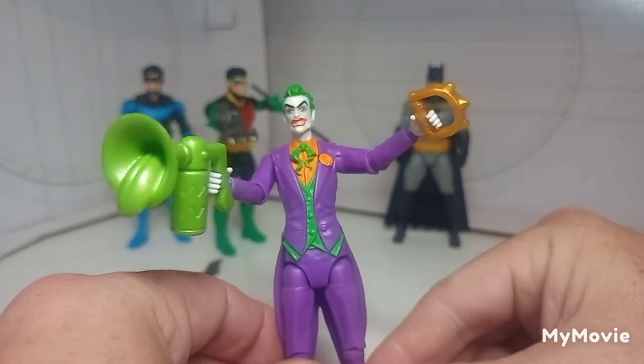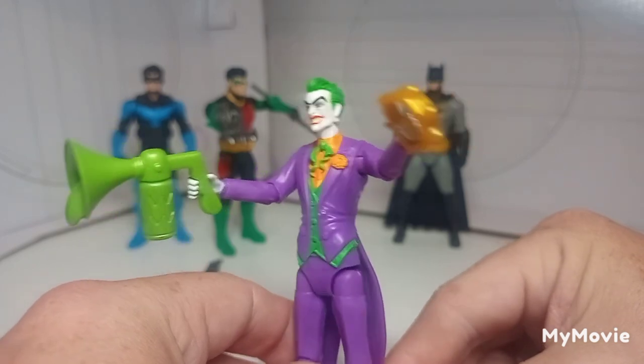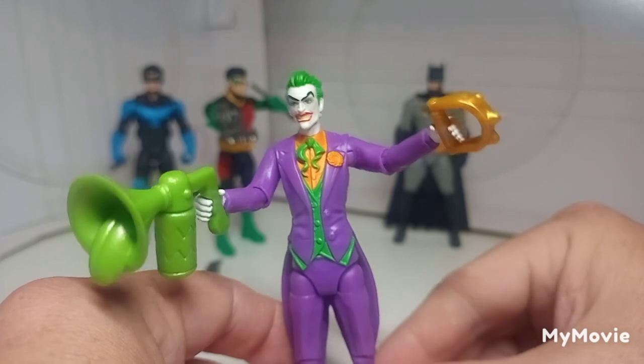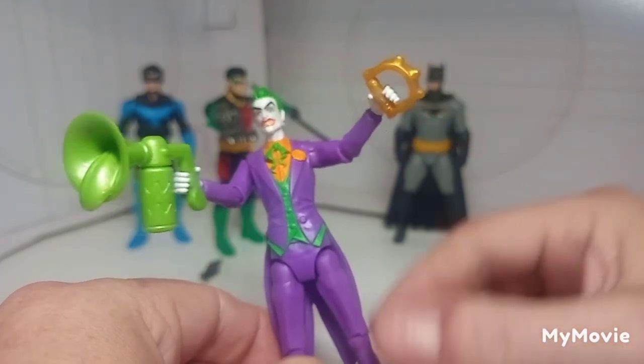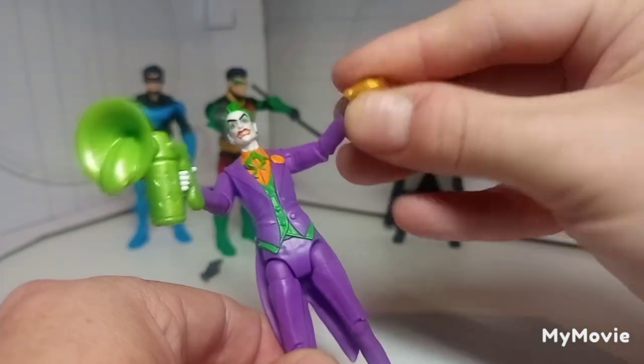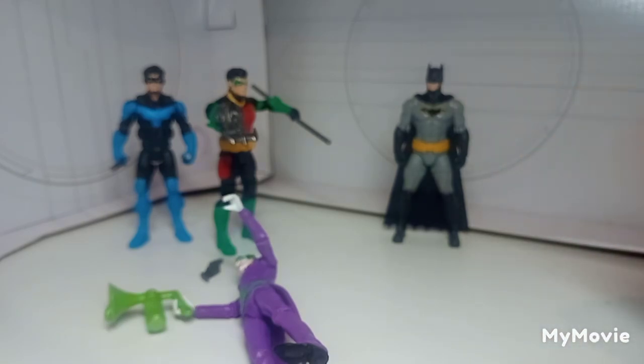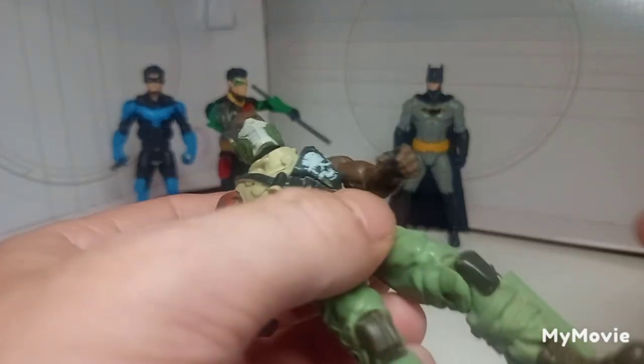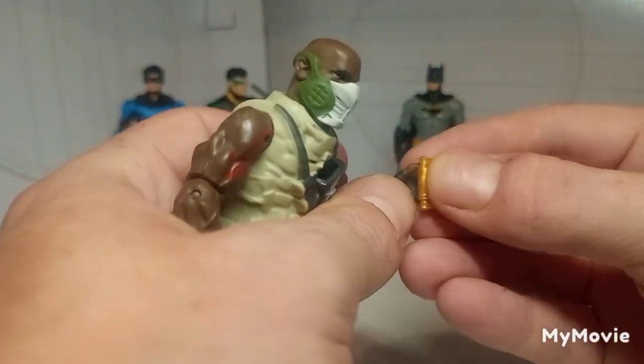You might know better than me, but I think these accessories might be reused from the older figures. The Joker has this laughing gas thing with a tongue sticking out and an awkwardly oversized knuckle duster. I'm going to see if it fits with one of my tough-looking car figures — they do have pretty loose hands. Yeah, there we go — does he look cool? No, that's pretty loose.